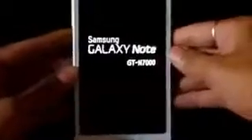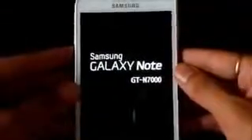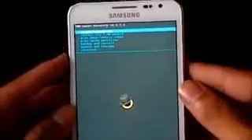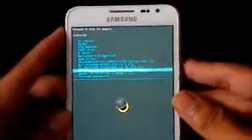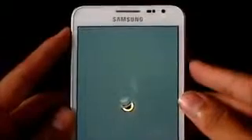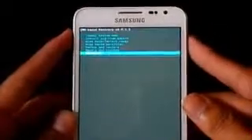Let go of the buttons once you see this. Now go to 'Install zip from SD card', then 'Install zip from SD card', navigate to wherever you have saved link one — that's the GL Note Core Hydra Core Corner — select it and hit 'Yes, install'. Once you have done that, go back, go to advanced, and hit 'Reboot recovery'.